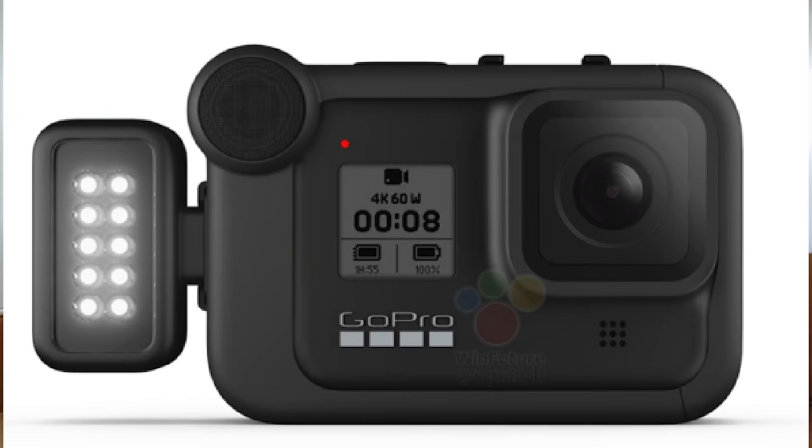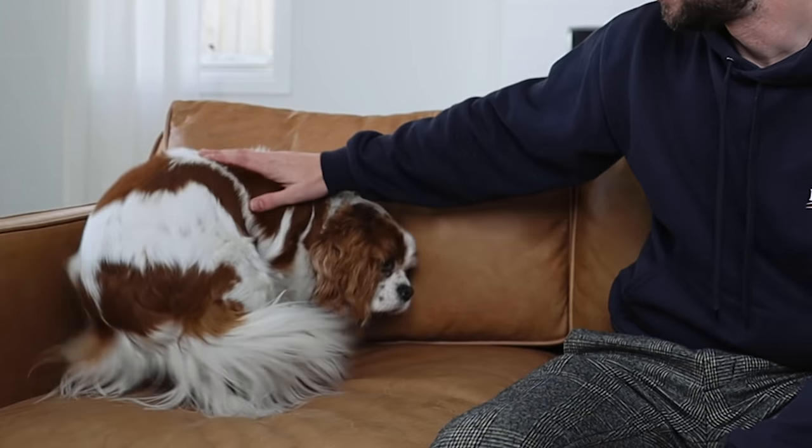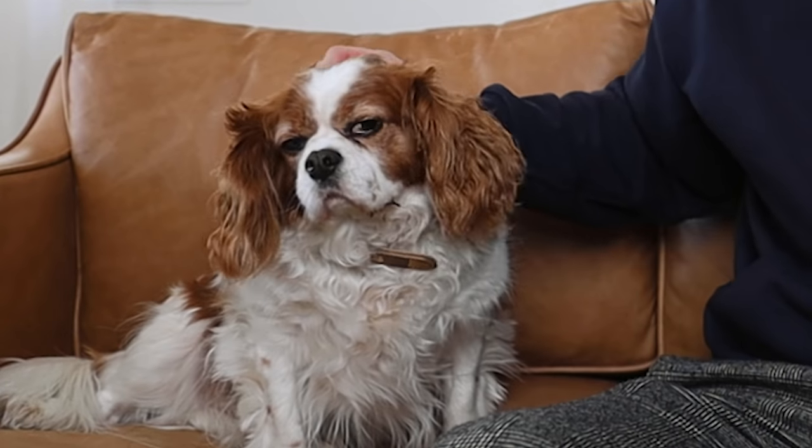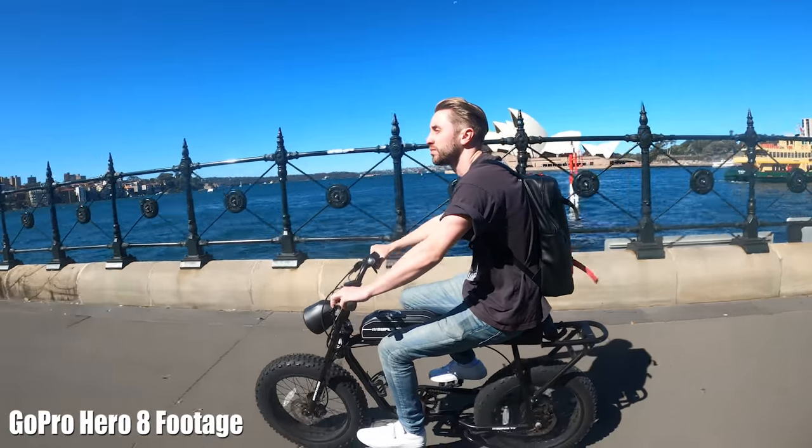That hyperlapse you just saw was actually shot on the brand new GoPro Hero 8, which was just announced today. The camera is so new I don't even have one — I was lucky enough to get my hands on a pre-production model for a couple of hours, and I'm going to talk to you guys about my initial thoughts.